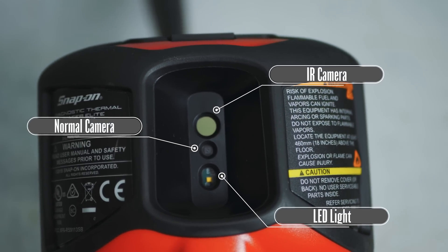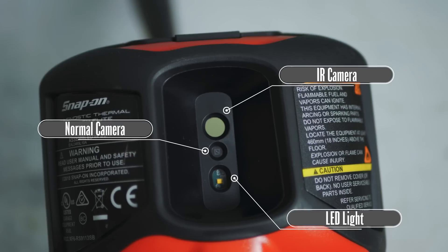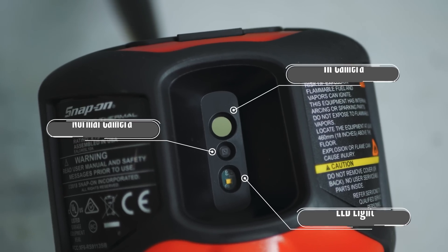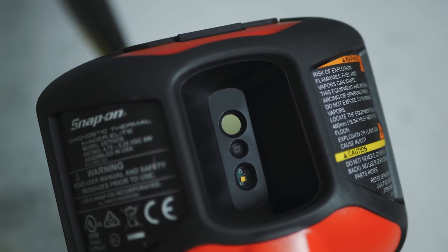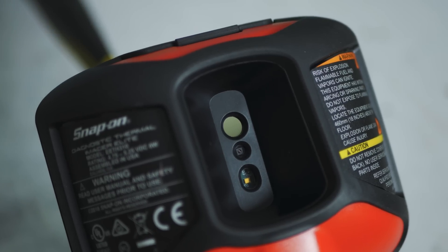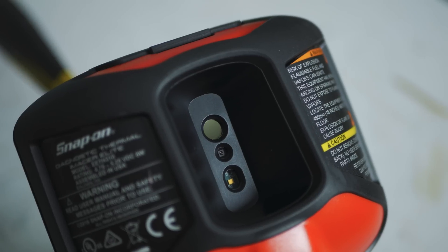The biggest upgrade in this new version is dual cameras. The dual camera design allows for IR thermal pickup and also a regular normal image — what your eye sees. It takes these two images and overlays them on top of each other to create a better resolution, a more defined image.